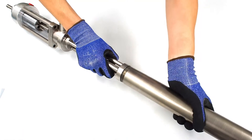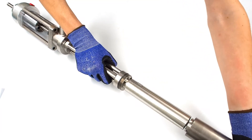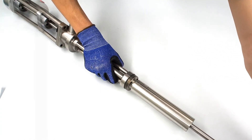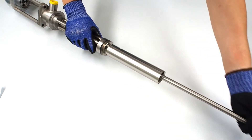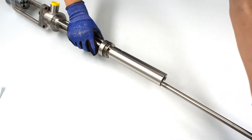Unscrew the cylinder and take it out of the rod. Next, you can take out the piston, as the pneumatic part had already been released before.